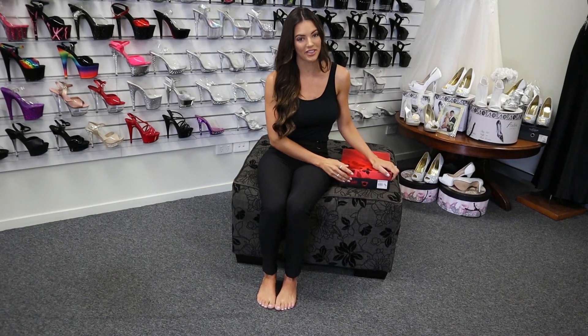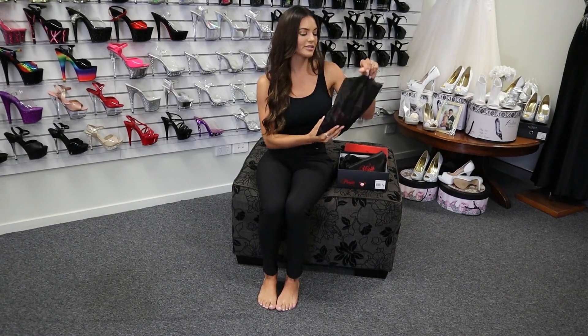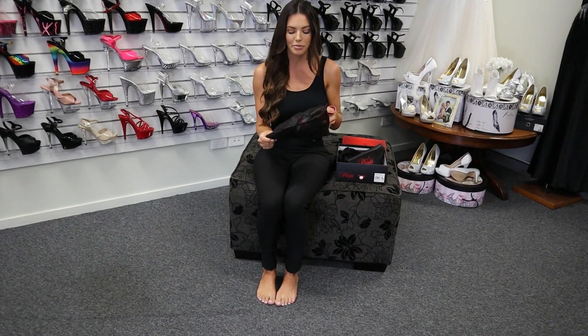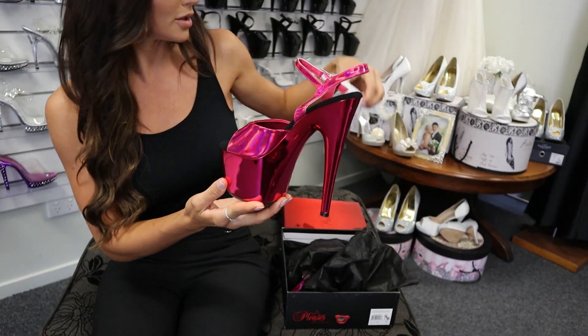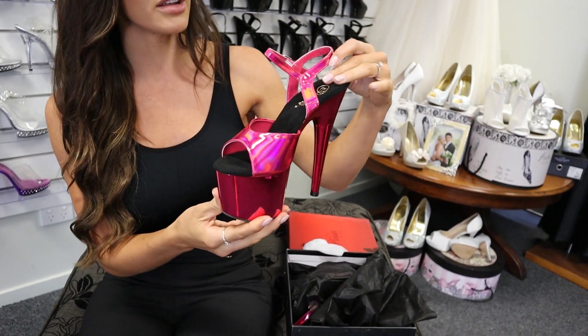Hi everyone, welcome to Shoes of Hollywood. I'm Amanda and we're doing a review of the Adore 709 in hot pink chrome. These are a stunning shoe — we have them in a variety of colors. We've done the baby pink before, so look at them in hot pink. It's a little bit of a darker shade. This is a 7-inch heel.